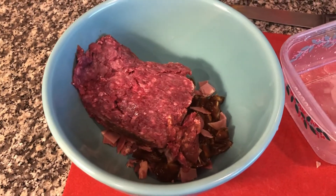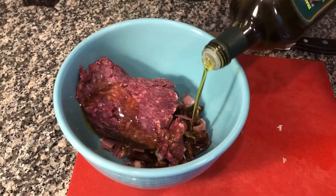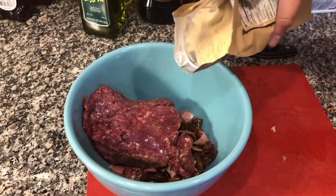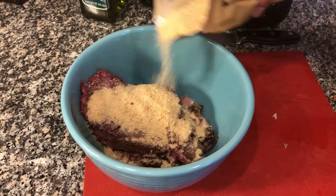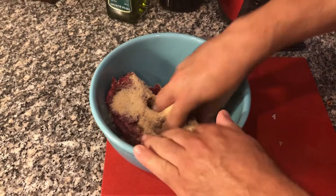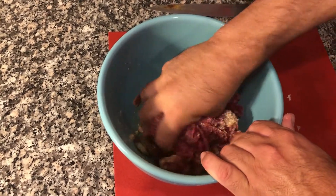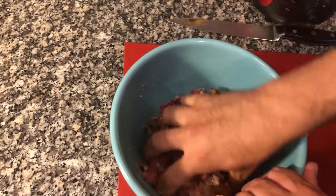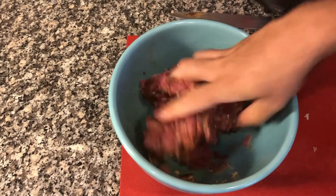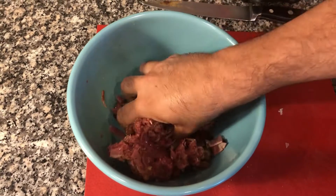This is ground venison — I got it from a good supplier. I'm going to add some olive oil. You don't need to add eggs, though you can. I put some breadcrumbs to help bind it all together. Now comes the messy — or fun — part: using your hands to mix everything together. You want to mix in the dates, the prosciutto, the breadcrumbs, and of course the venison meat until it's all very well combined.